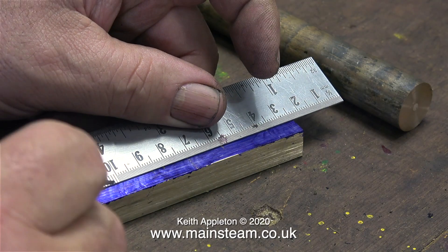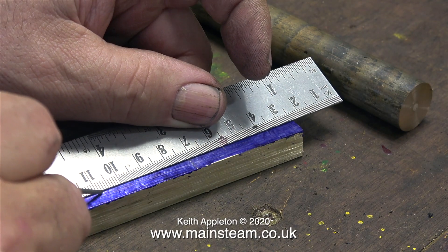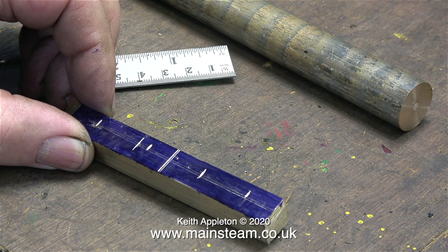My marking out is terrible, but after all I'm the only one who sees it and it's really just to tell me where to drill the holes. I'm going to drill two 7/32 inch diameter holes and two 9/32 inch diameter holes. I'm not going to show the drilling operation — you can see the end product soon enough.